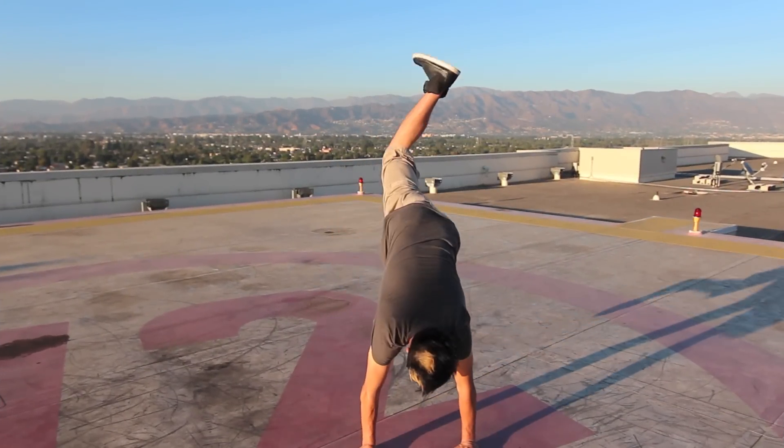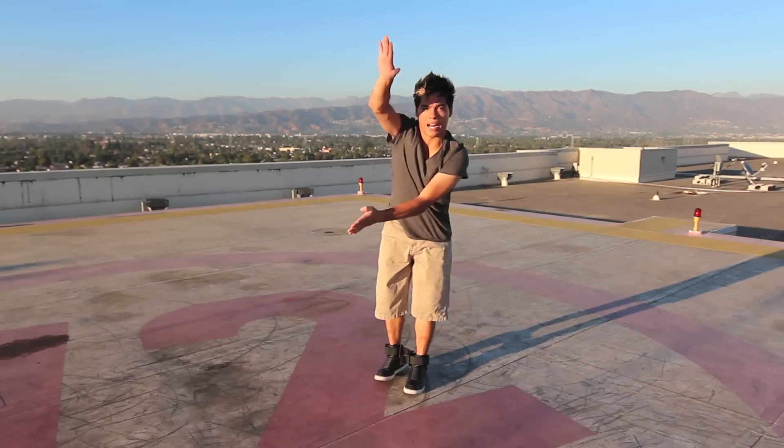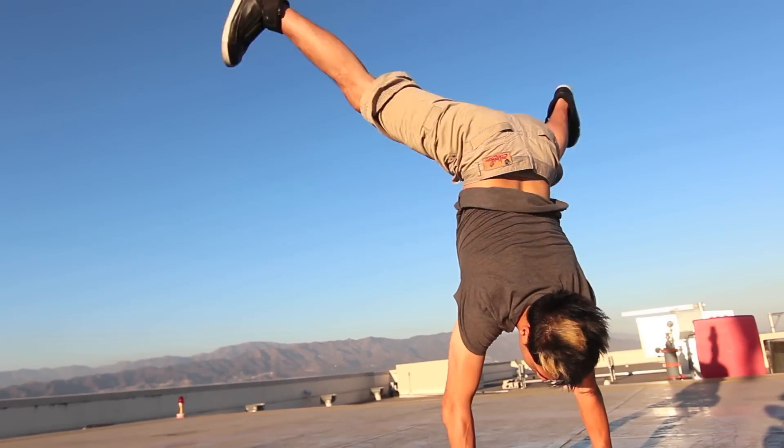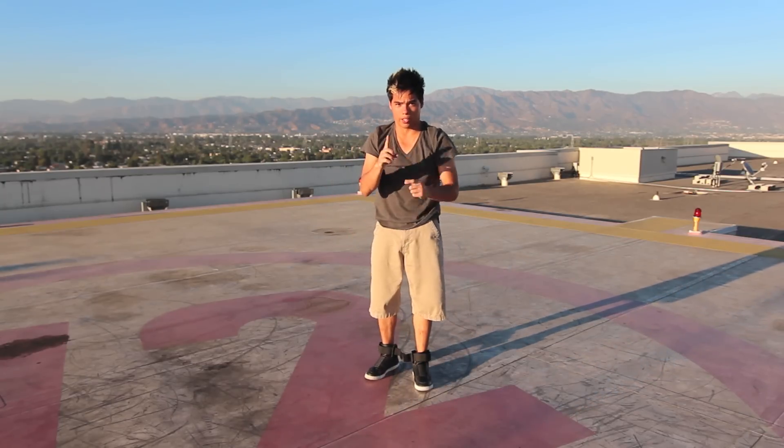You go to a handstand, right? And your legs are in the opposite direction of where you want to go, and you're just going to practice your legs torquing. Watch. That's step number one, the torque. Watch it again.